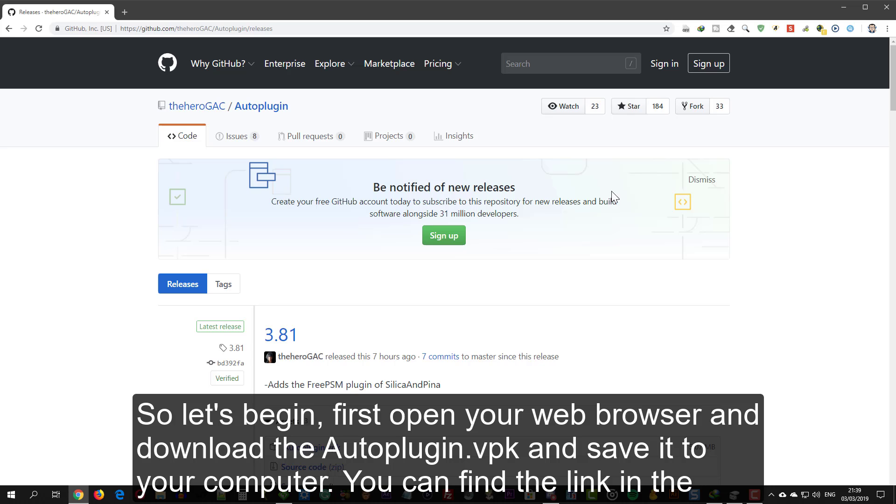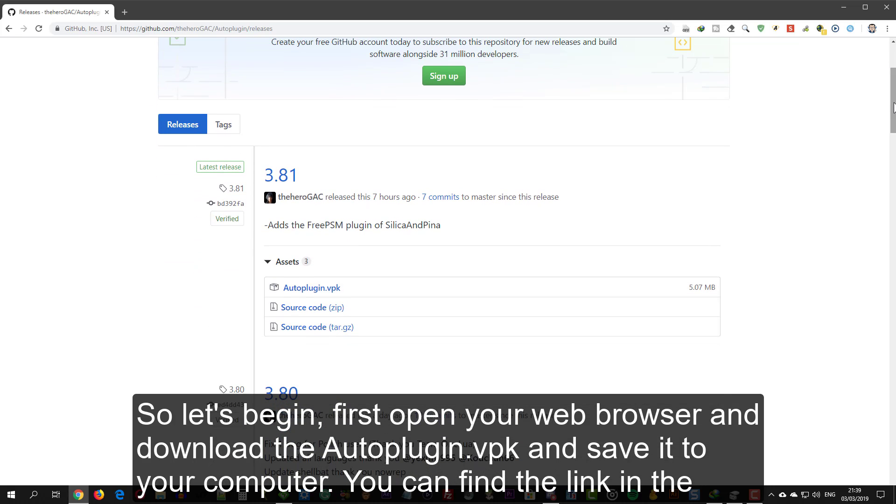First, open your browser and download the auto-plugin VPK and save it to your computer. You can find the link in the description below.